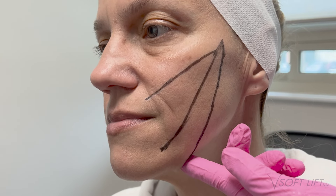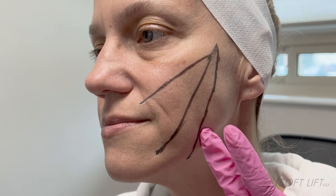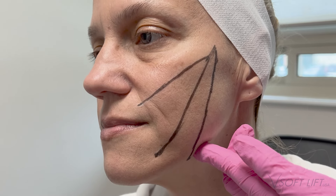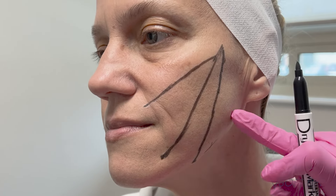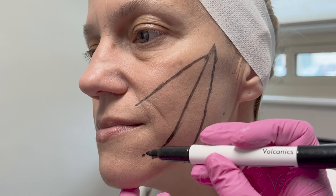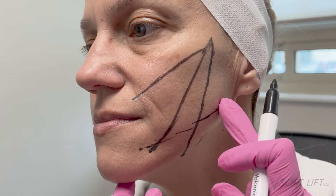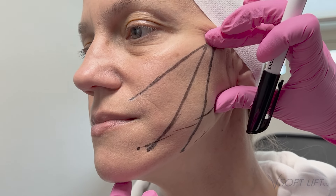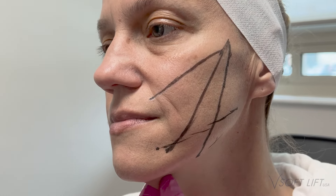I'm pinching just that little bit of jowl tissue — she doesn't have jowling yet, but this is where she will eventually develop it as the aging process continues. Here I'm feeling for my angular notch. With lifting threads there is no risk of vascular occlusion, but I do like to avoid the angular notch area due to the facial artery. Worst case scenario, the patient gets a hematoma, so we're trying to avoid that. I'm just marking it so I have a visual reference once the patient is laid back.